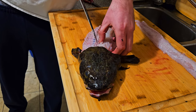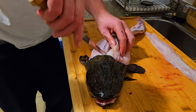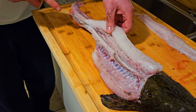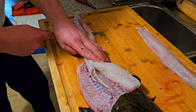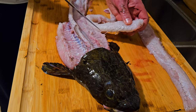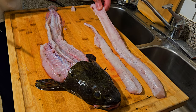Finding the spine on this side, make your way down, tick those rib bones just like on the other side. Two big ol' burbot fillets.